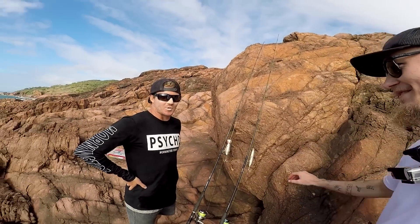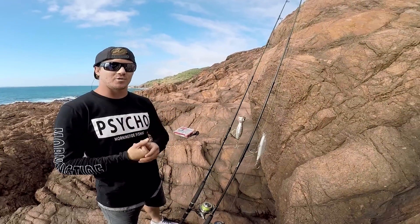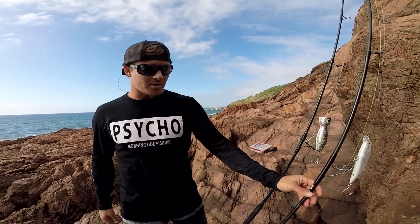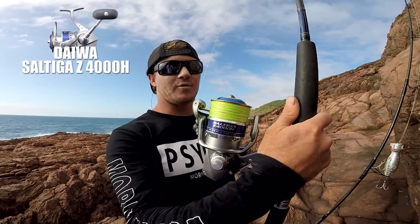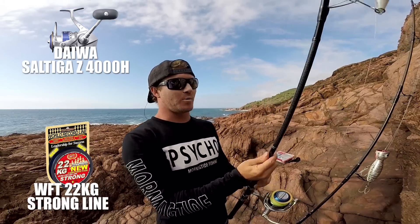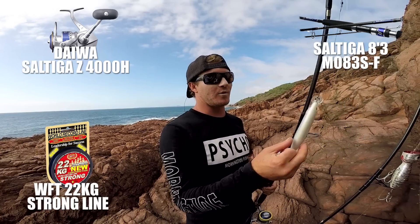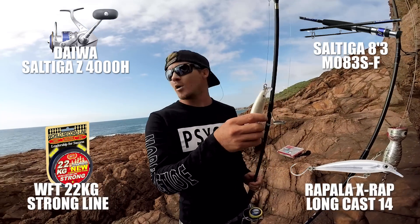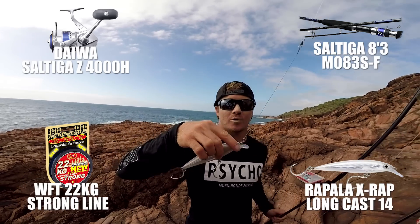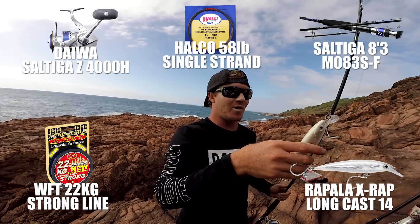What are you running? I brought two this time. One's just like a general all-rounder and then I got a heavier one. The all-rounder is a Sultega 4000 size reel with 22 kilo line, matched with a Sultega rod. So it's a Sultega setup. I've just put an X-wrap on this one at the moment — had a metal on earlier but wasn't getting too much. I thought I'd keep something in the water. Wire, the necessary wire. We've had a few snippings so far.